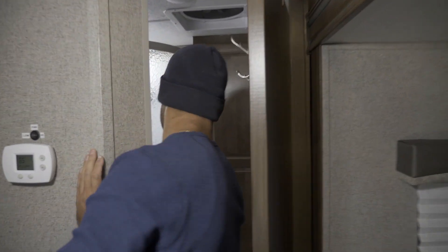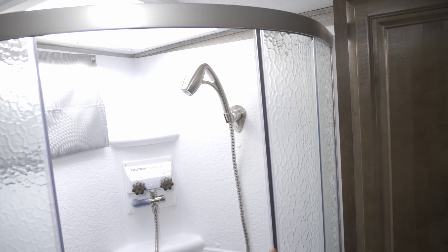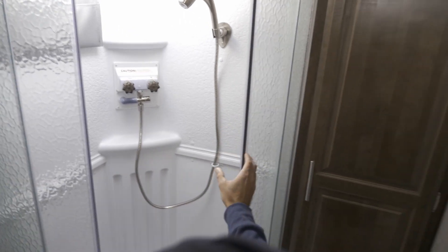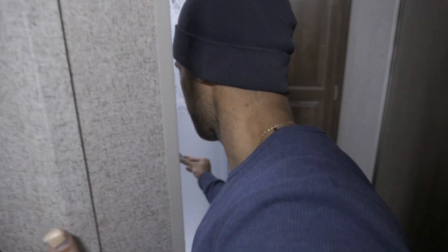I also upgraded the shower sprayer — I got an Oxygenics one and it's worth its weight in gold. The stock one was like a garden hose — pretty sorry. I grabbed the Oxygenics at Walmart last minute for about 30 bucks.